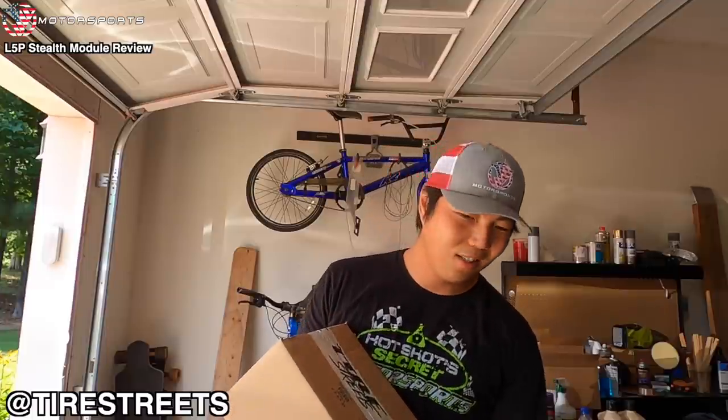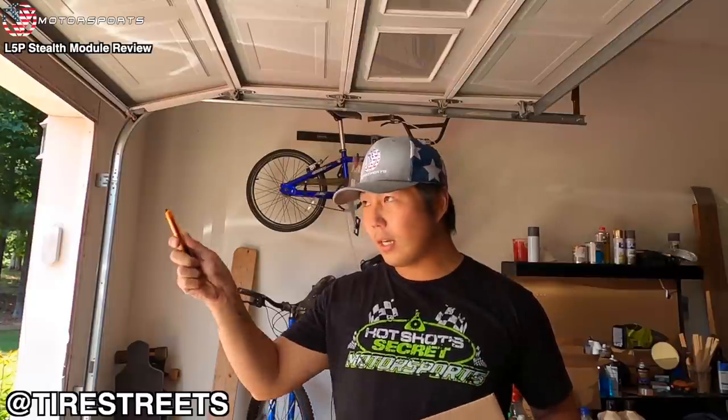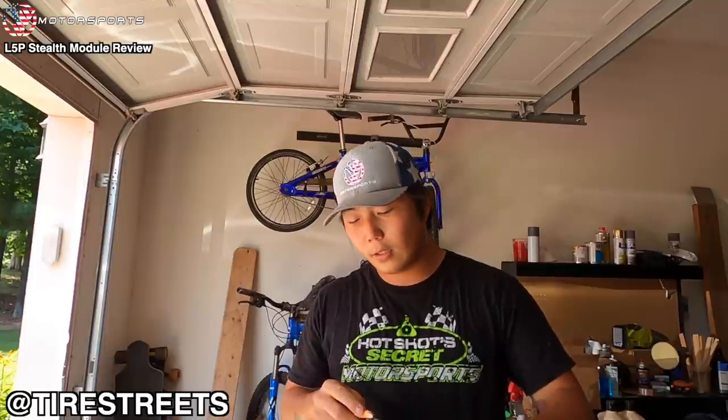It is super hot. I'm super sweaty from moving the tires — probably my workout for the week. Tire Street also sent this box along with the tires. Let's figure out what's in here, and then I'll show you guys the tires and basically what my plans are for those tires.